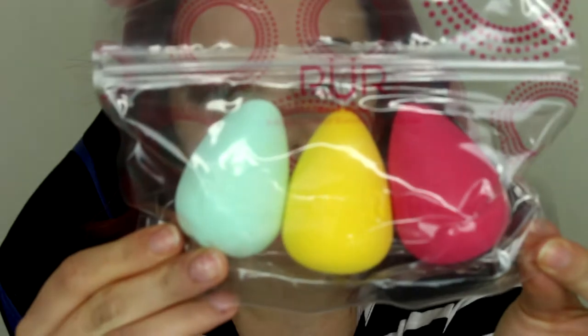So the first thing I see in my box is this little sponge trio by Pure Cosmetics - the BlendSquad 3-Piece Contour Blending Sponges. They retail for $36. Three latex-free and non-allergenic blending sponges that can be used damp or dry. They're washable, reusable, and odor-free.